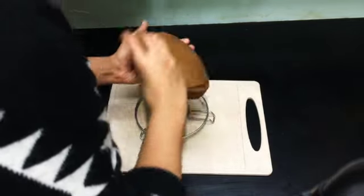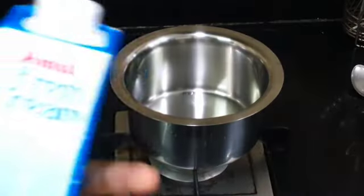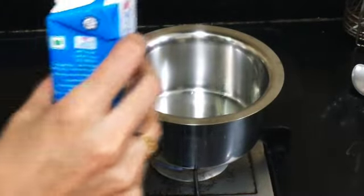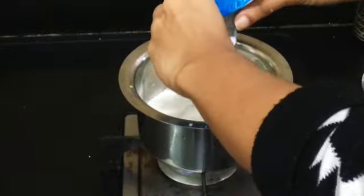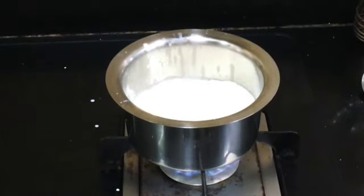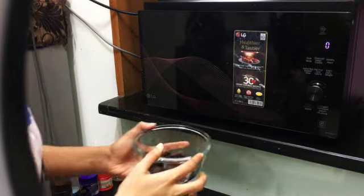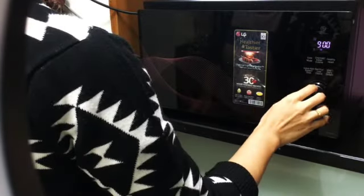While the cake is cooling down, let us prepare the topping. Step 2 is to take a vessel with 250 ml of fresh cream and start heating it. Simultaneously, take 125 grams of chopped baking chocolate and melt it. To melt it, you can keep it in the microwave oven for 30 seconds or use a double boiling process to melt it.